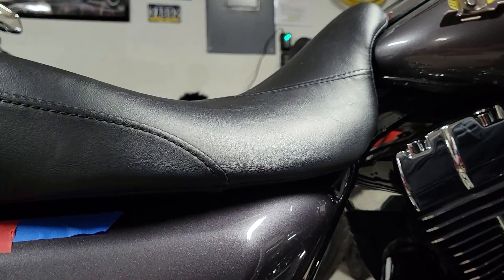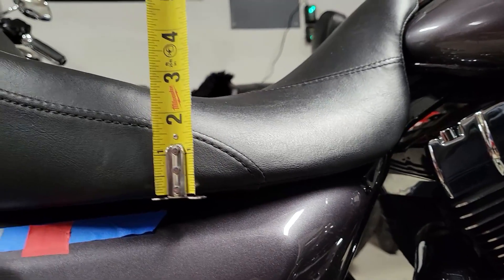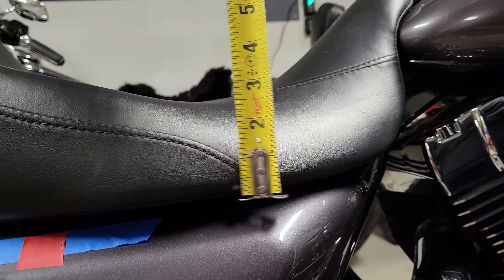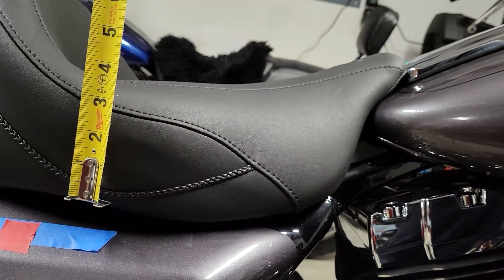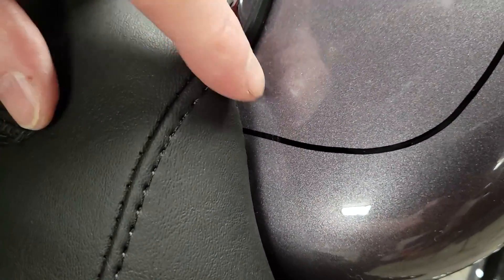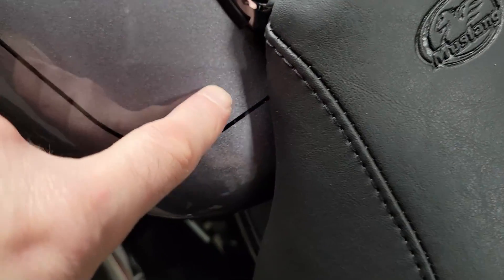The other thing I wanted to show is the height of the seat. Starting towards the front, you're at about two and three-quarter inches — two and a half to two and three-quarter inches in seat height on the stock seat. The Mustang looks like it's about three and three-quarter. So about an inch higher and about an inch and a quarter forward. The Mustang is on now — you might be able to see about three-eighths of an inch mark from the old seat, so that's something we'll need to clean up.